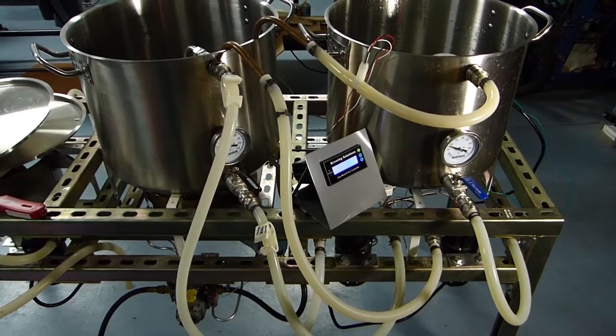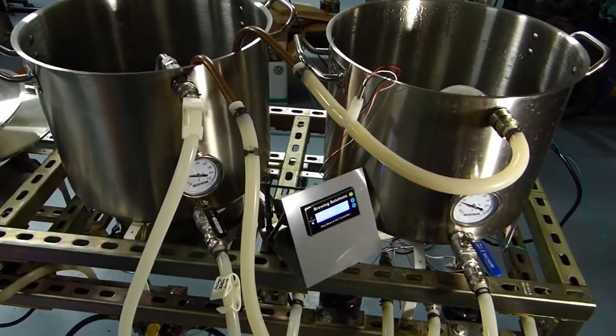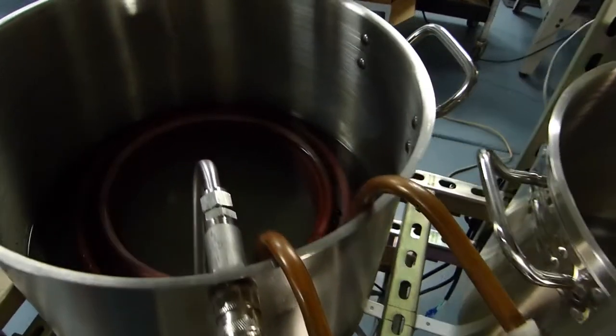In this video, I will demonstrate the setup and calibration of our brewery controllers for our HERMS system configuration using gas PID control.